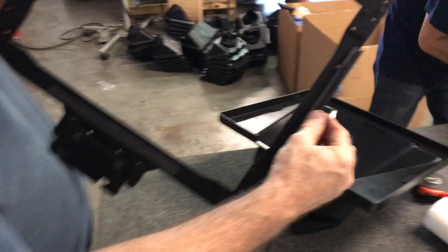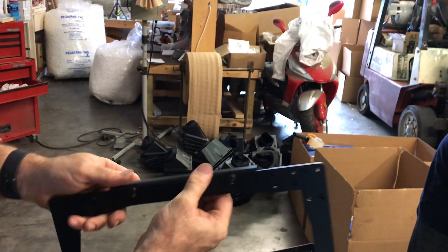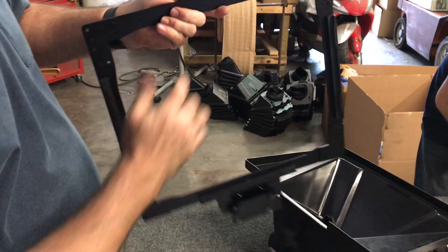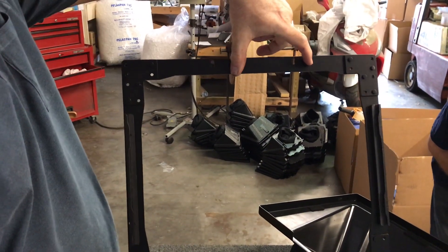These are your mirror grabbers. They're adjustable. There are screws on the back right here, so by loosening the screws you can adjust them in or out. You have four of them. This one's off right now, so I would recommend removing it before putting in the mirror.